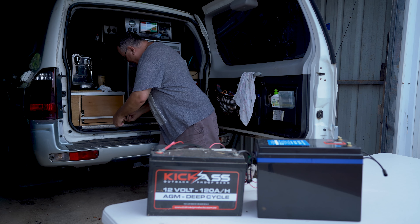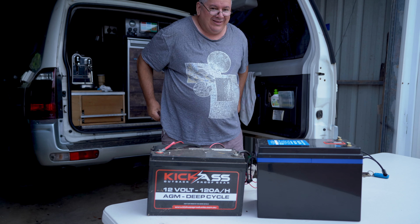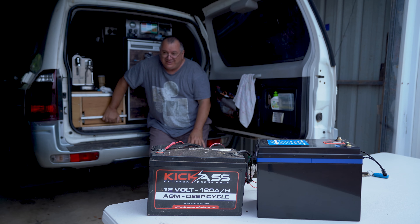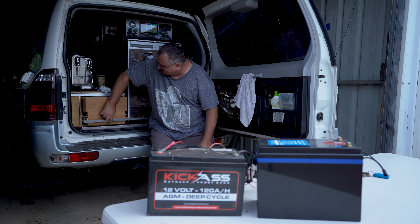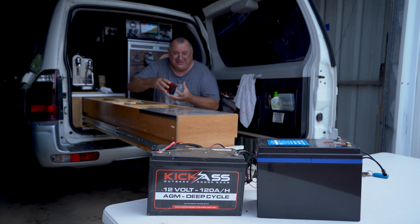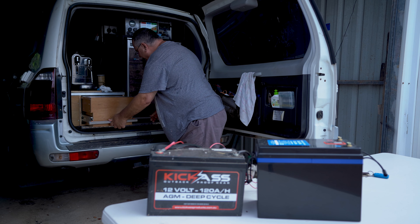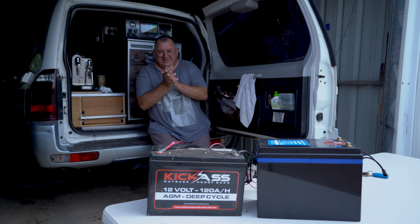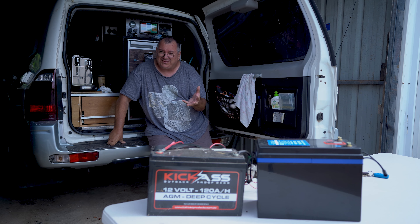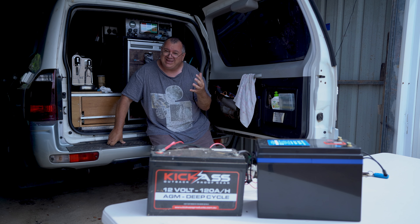Welcome back to my YouTube channel. Today's video — loving that drawer system, works a treat. I built that drawer approximately six months ago now, might have been a bit longer, and it's been a real hit. But that's not what we're here to talk about today.